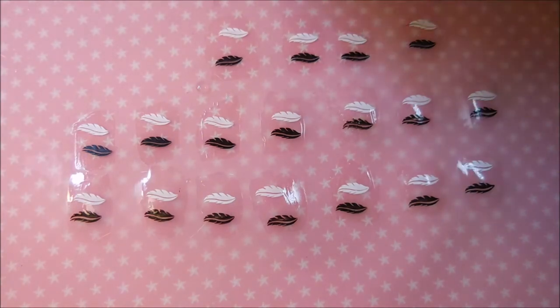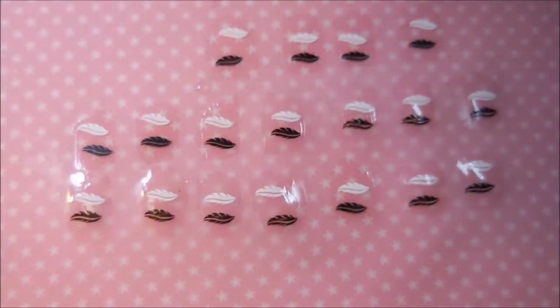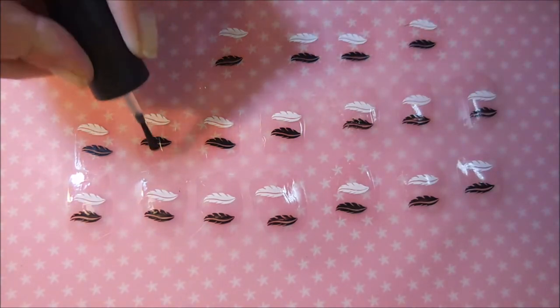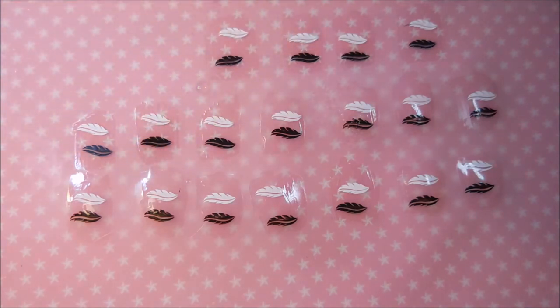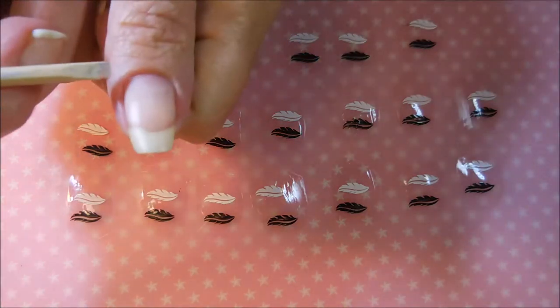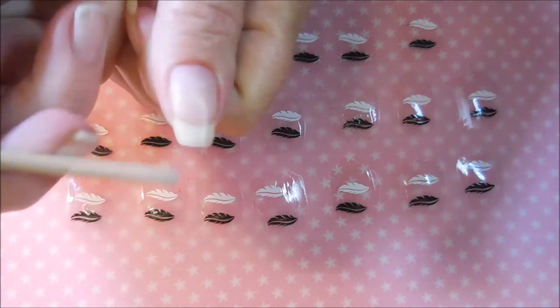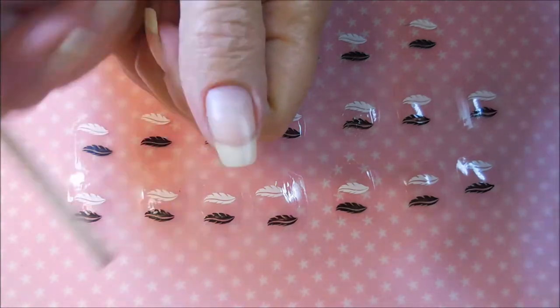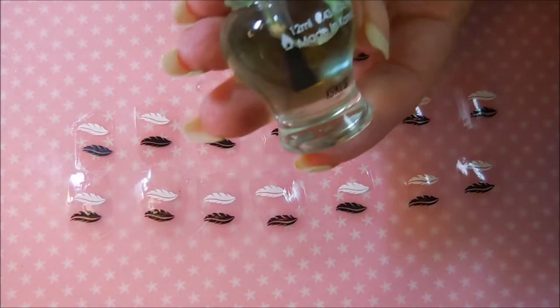Then we have another Look Top Coat — the Look Quick Dry Top Coat — and that one did great too. If you get a lot of top coat on your brush and it ends up flooding over into your cuticles, just take your orange wood stick and scoop it out. It'll roll some more over in there and you scoop it out again until it stops spreading over the nail. I know I'm really bad about overdoing it.